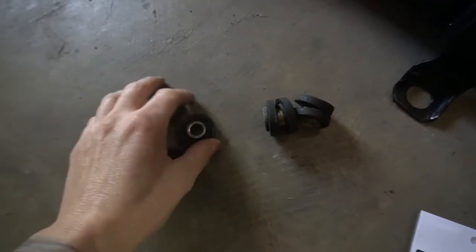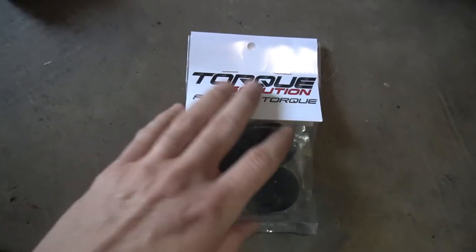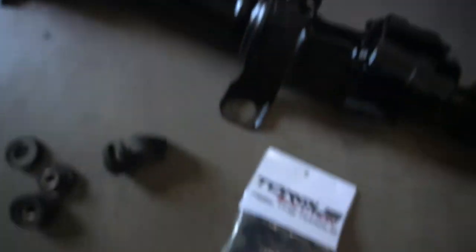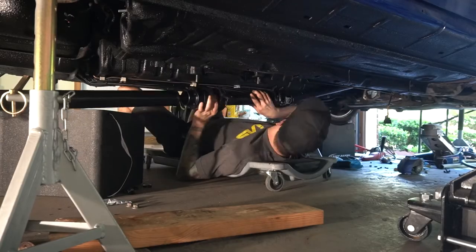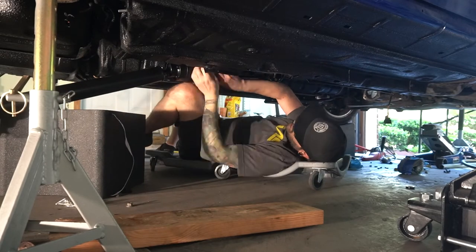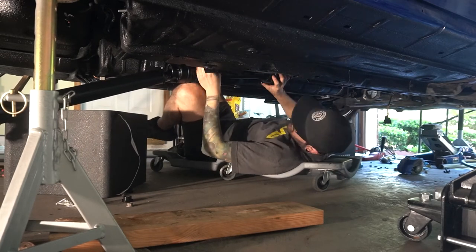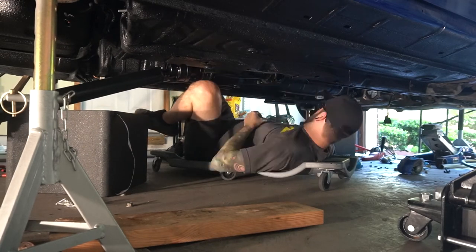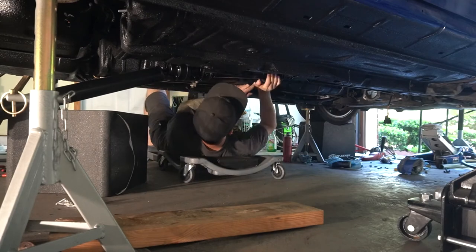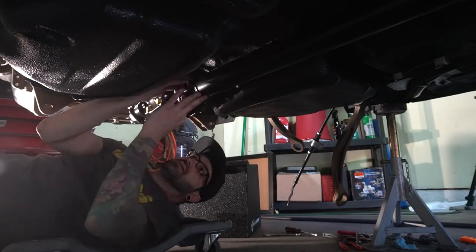Alright, get ready to mount this thing. These are the old bushings — they're pretty crappy, pretty dry rotted, pretty bleh. So I went ahead and got some Torque Solutions bushings for the driveshaft here. Put those in these little holes here for the mounting and it should be pretty solid.